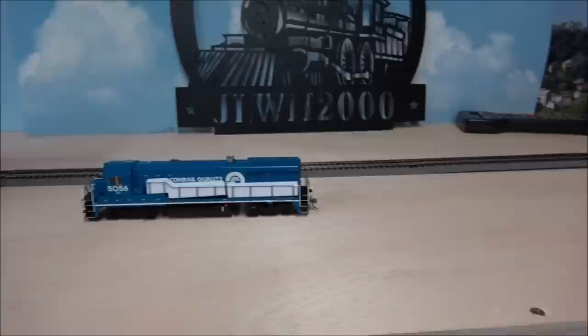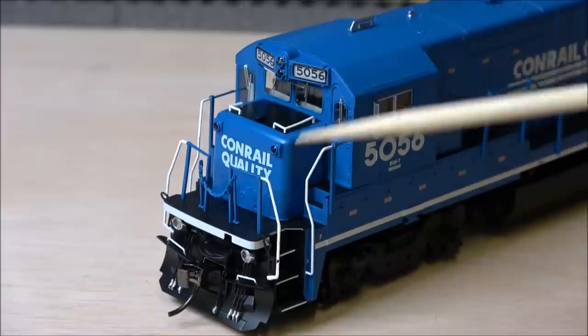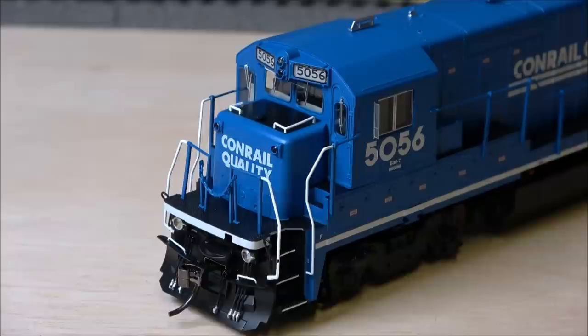Got some handrail protection we'll remove off screen. Alright, I have even more light on this than usual. Starting on the nose — separately applied grabs, standard at this point. Separately applied windshield wipers that look like thin printed metal. Robust plastic handrails, stanchions, and a safety chain up front. There's the anti-climber, and right below that are the ditch lights, which are LED powered.